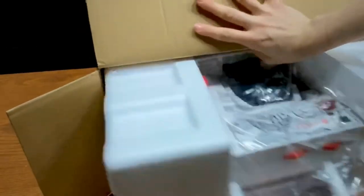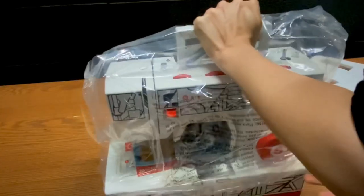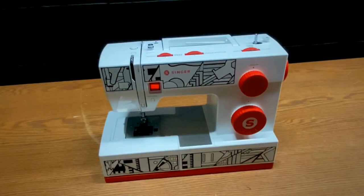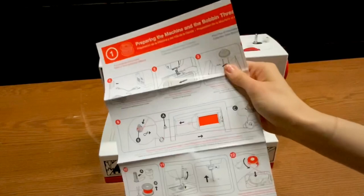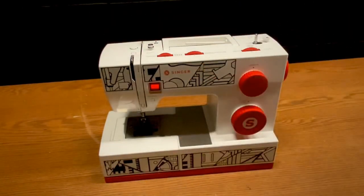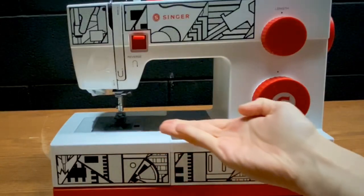The machine itself has a metal frame, but the buttons, dials, and levers are plastic. Not really a big deal, but it feels a little cheap, and I hate to tell you that it does not come with a full set of instructions, so you'll have to download that from their website. It is a very unique and nice-looking machine, nonetheless.